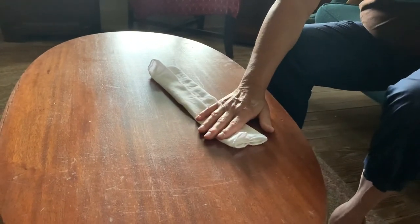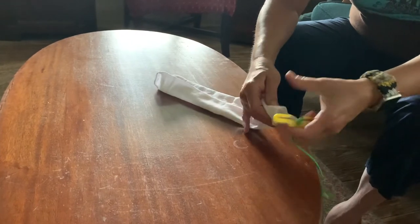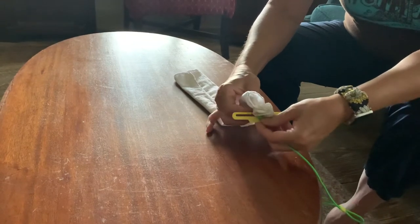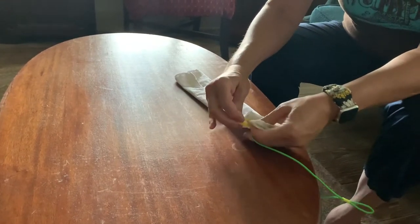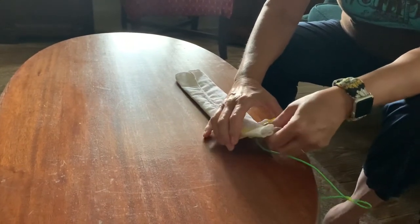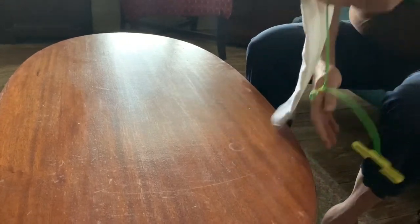Now take your strap and — it's probably easier to flip this over — insert it into the plastic holder. Adjust it to where you need it to be, and fold it down. Do the same thing on the other side.